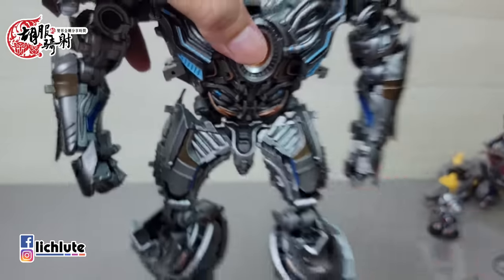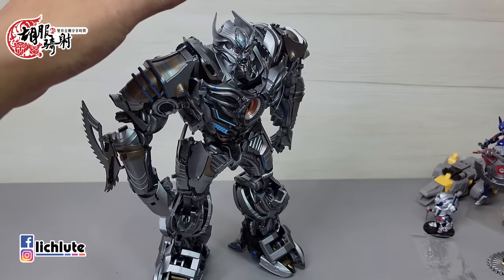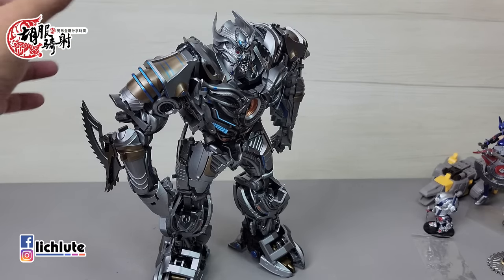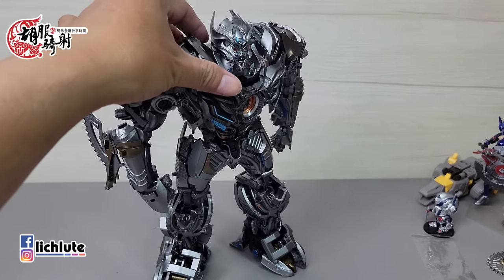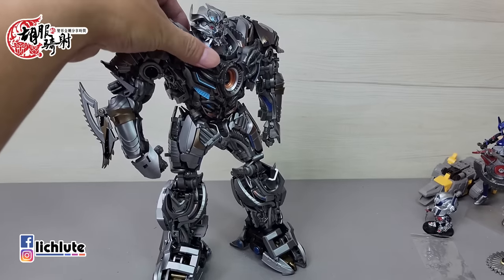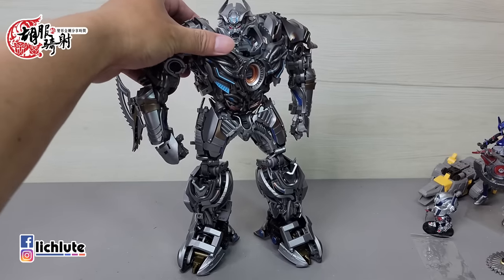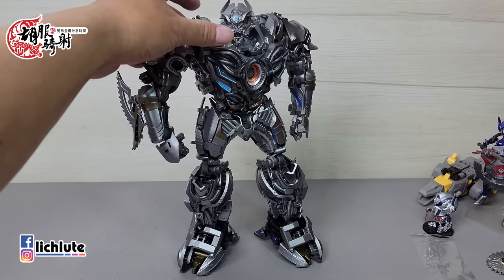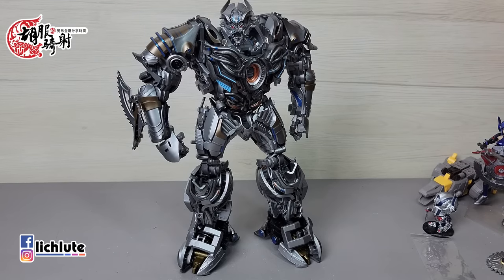每次我都觉得UT的玩具屁股都有特别做出来——不知道你们有没有注意到，它们很重视屁股，几乎都是一块零件特别翻出来，这是什么恶趣味呢。真正要挑做工毛病，可能是脚掌跟小腿连接处——很明显支撑力度不太够，上半身真的太重。站立时在某些特定角度容易往前倒，但脚底板非常大，不会趴下去；只要调整脚尖脚掌就没有问题，所以几乎没有什么特别好挑剔的毛病。